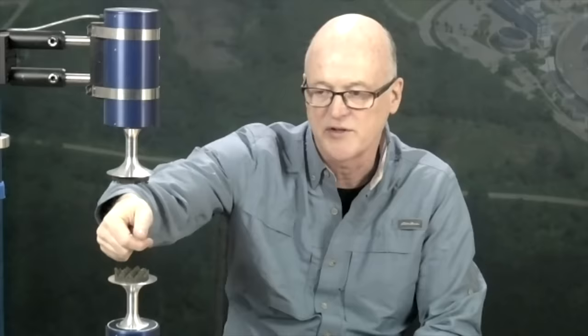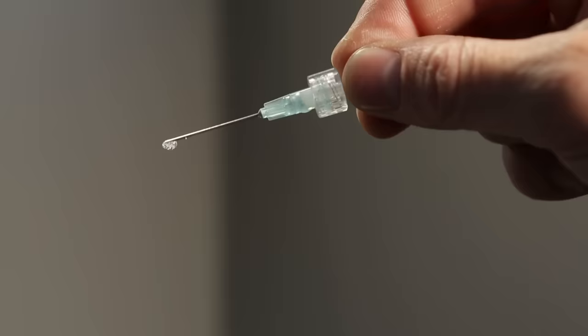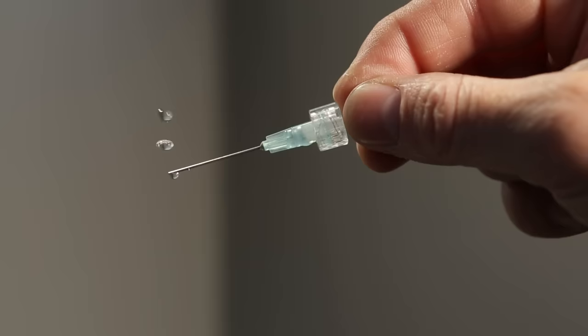You can track an object to counteract gravity by creating a space where there's no force. That's Chris Benmore, a physicist with Argonne National Laboratory, who uses this gravity-defying technology. We spoke to him to find out how acoustic levitation works and what exactly it's used for.